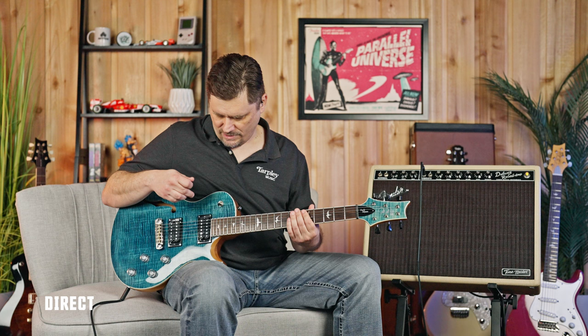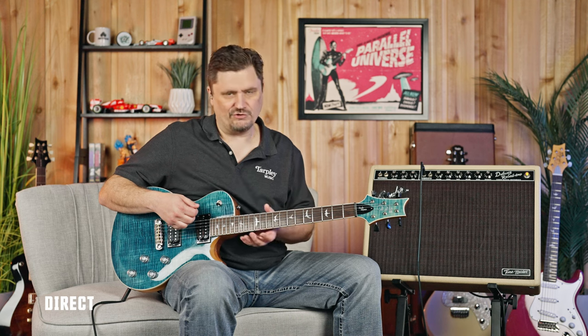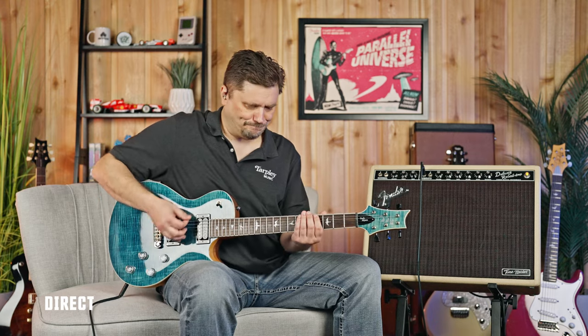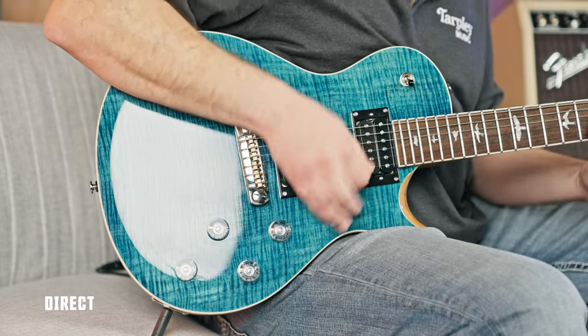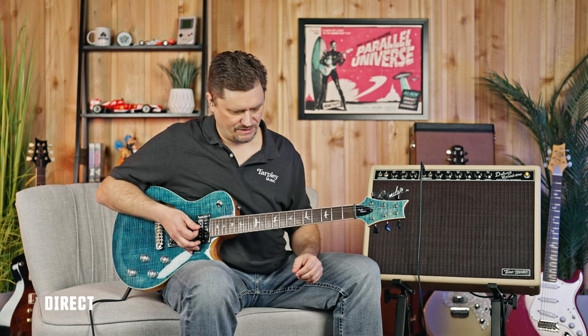Now our final position is the bridge pickup or treble pickup. It's generally used for light, funky kind of guitar playing where you want it percussive and articulate. It's also great for solos way up high because it pulls out all those treble and high notes. Really bright and attacky kind of a sound.